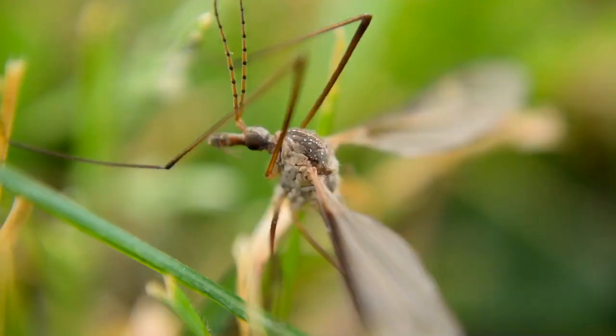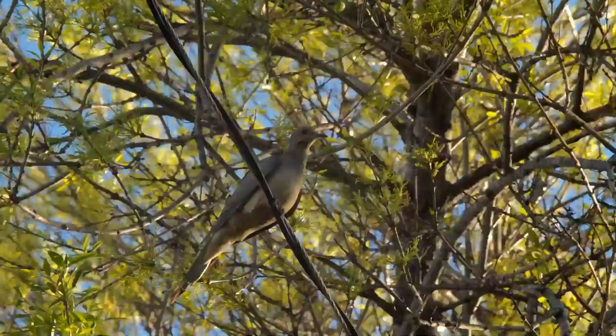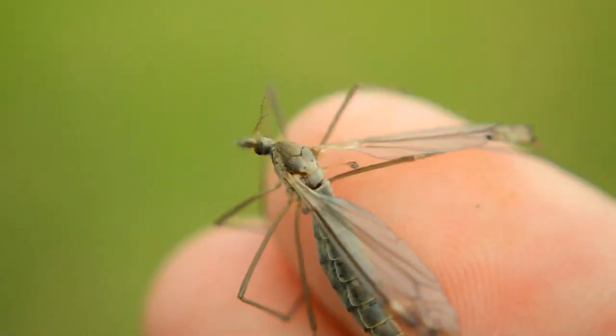Crane flies can be annoying, but they help decompose plants and become food for many animals. So next time you see one, try not to kill it. The crane fly — another amazing creation from God.